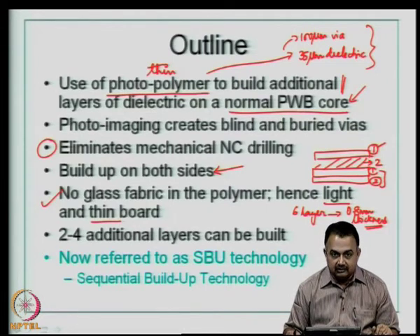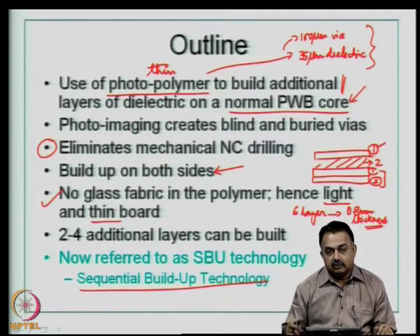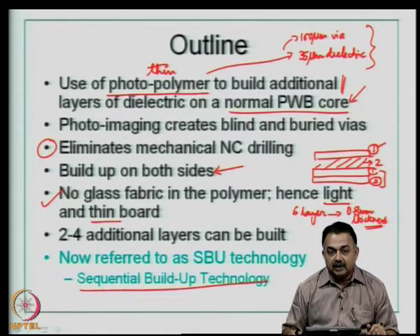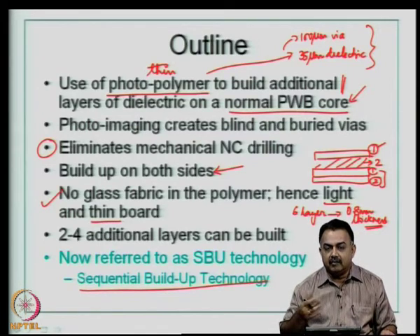This is known as sequential build-up technology, and various companies have tried different routes from the original SLC technology. The surface laminar circuit technology was a key driver for the industry to enter into high-density interconnect structures, which enabled the use of printed wiring boards for handheld products like digital cameras, camcorders, PDAs, current iPads, and mini computers.